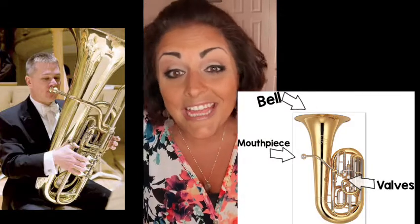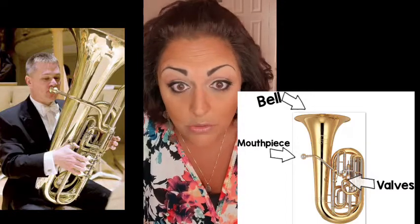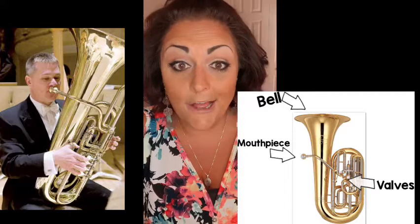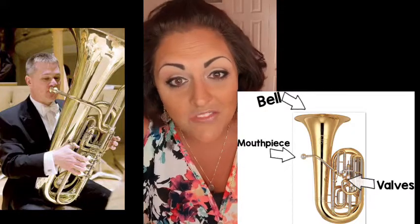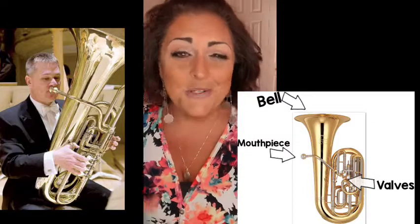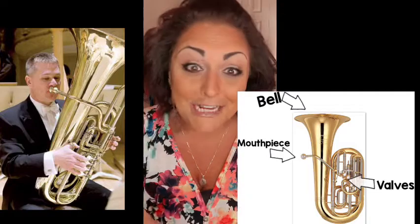We have a mouthpiece and then a bell. Then this one is like the French horn and like the trumpet - it has valves. Great job. Now, it's really hard to find a melody of a song on the tuba because the tuba kind of plays the foundation of the song. It's like the bass guitar - it doesn't always play a lead line or a melody line that you can sing along. They kind of keep it going.